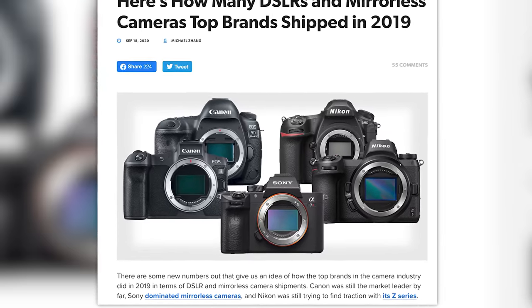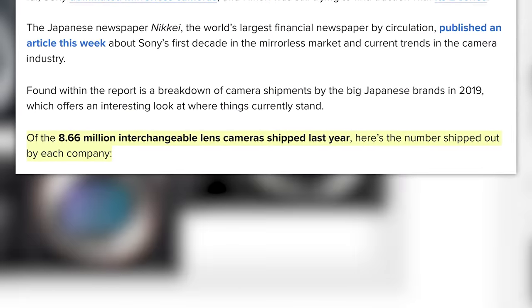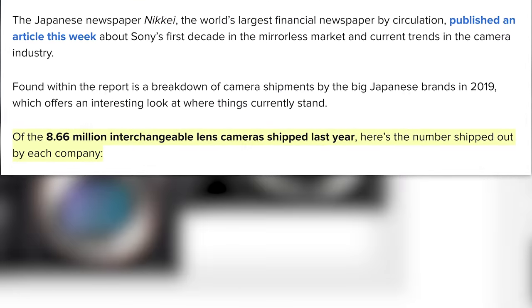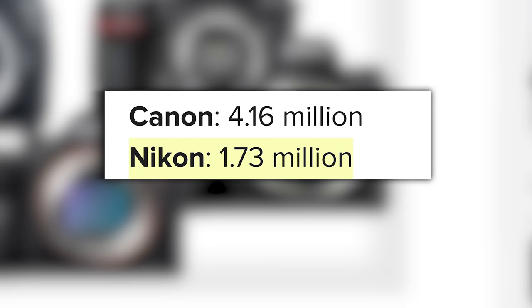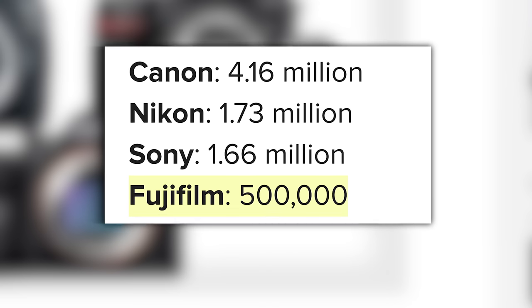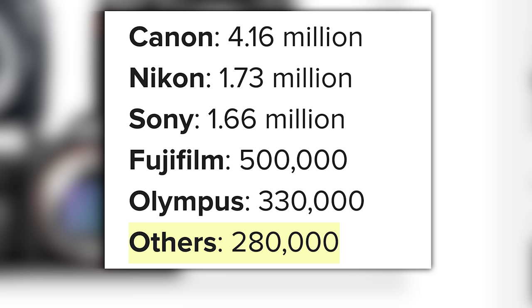They looked at camera shipments by the big Japanese brands in 2019. Of the 8.66 million interchangeable lens cameras shipped — that's DSLRs and mirrorless — Canon was in the top spot with 4.16 million units shipped, not sold. Followed by Nikon with 1.73 million, Sony with 1.66 million, Fuji with 500,000, Olympus with 330,000, and others with 280,000 — of which 12 were potentially Pentax.